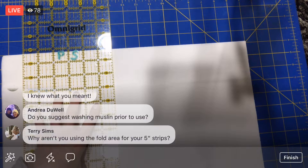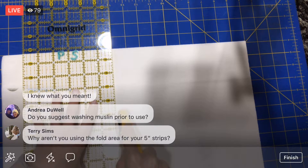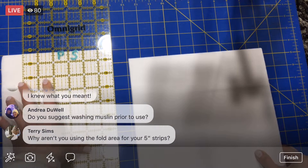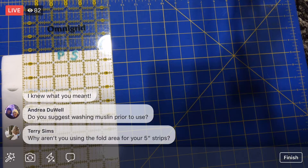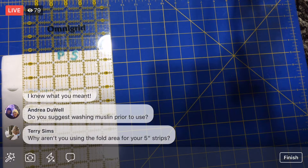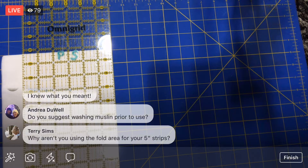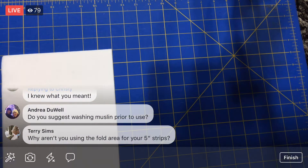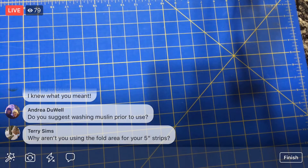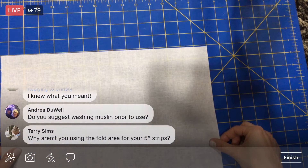Here's another stack of ten. I'm not cutting off the folded area because I will be cutting on the fold off the bolt for the five-inch strips — I'm just not that far yet. Here's a stack, because I'm going to need the full 36-inch length to do this technique. Now I need to lay these out and cut them — so we'll just take some time to do this quickly.